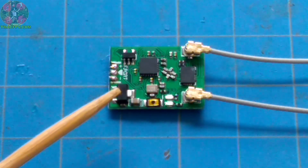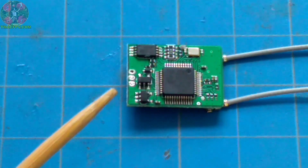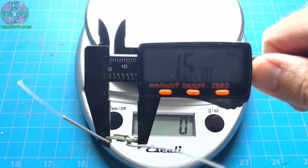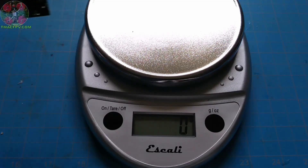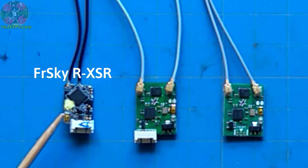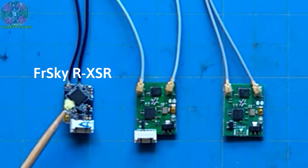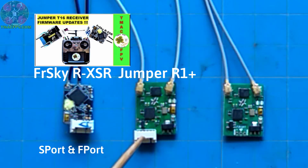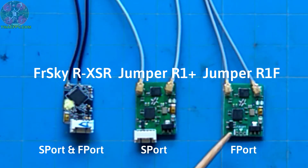Here's our Jumper R1F F-Port telemetry receiver — 20.75 x 15.7 x 3mm and it weighs in at 2 grams. Here it is next to the FrSky R-XSR receiver, which is also a telemetry receiver and you can upload F-Port firmware to it. Here is the Jumper regular R1 receiver which comes with S-Bus and S-Port. The R1F has a smaller form factor simply because they've taken the connector off and included solder pads instead.